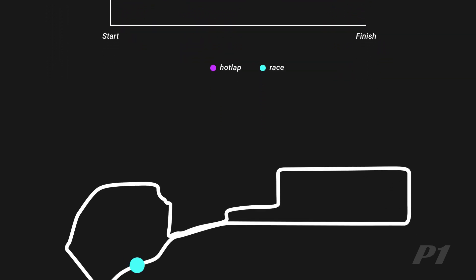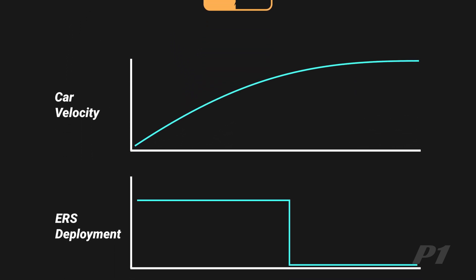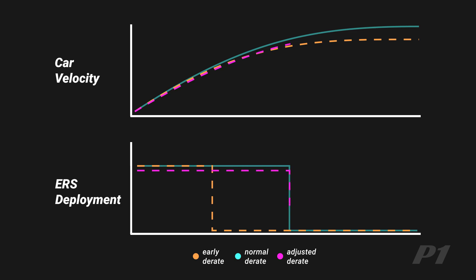Especially on longer tracks with lengthy straights such as Baku, energy management can be really tricky. Drivers may sometimes run into earlier than expected D-rates. This may happen when an ERS profile is miscalibrated, resulting in the MGU-K cutting out earlier than intended. This can be mitigated by spreading out deployment over a longer period of time, as well as doing more rigorous testing beforehand to account for more variables that can happen over the course of a race.